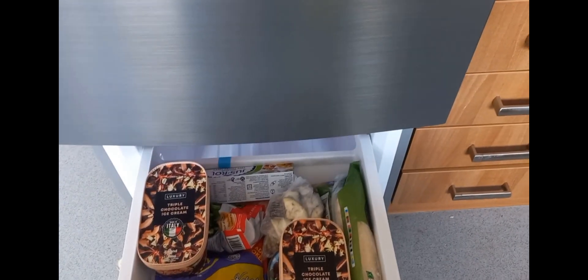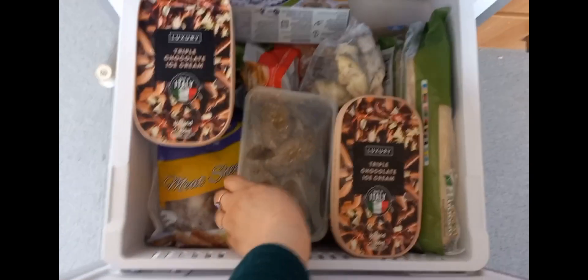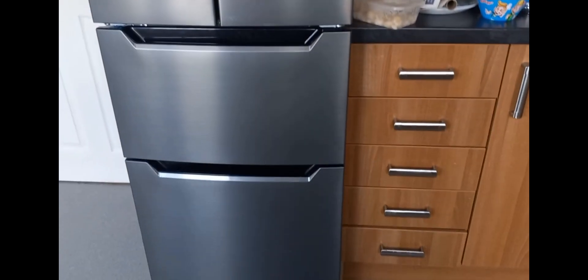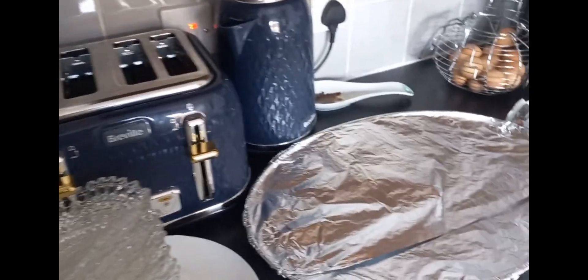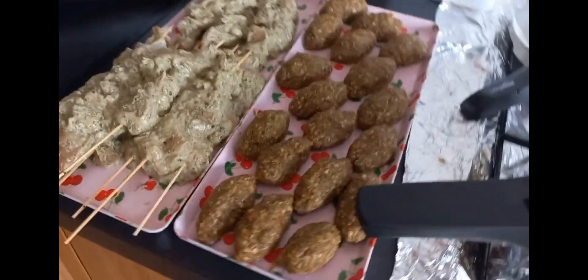The food was nearly ready and my sister had just arrived. I quickly finished cooking while my sister and her husband were setting up a dining table for me — they were very helpful. In the next vlog I'll show how they built the dining table.